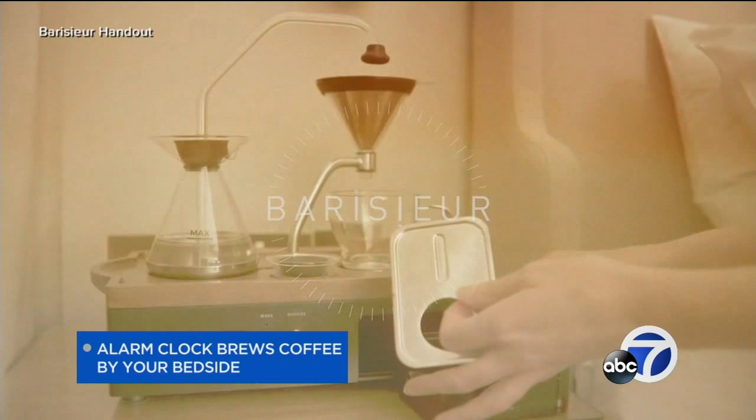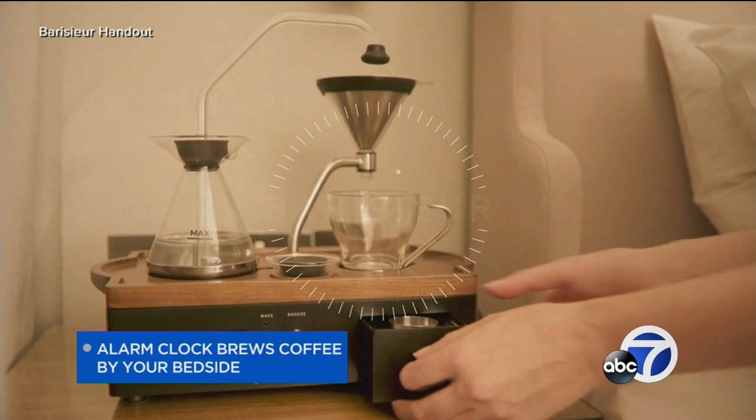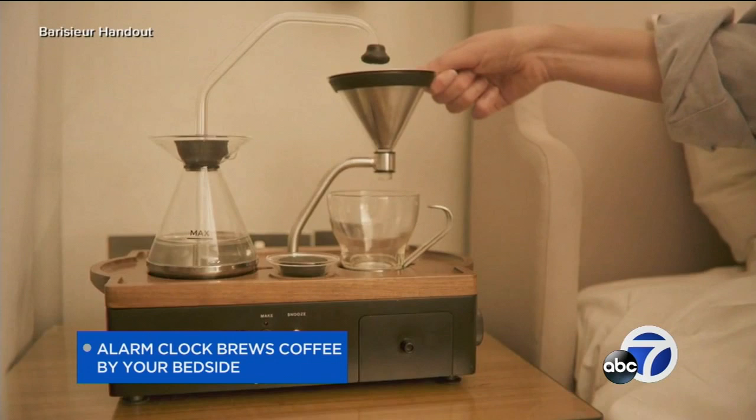I don't know. We already have discussed some potential problems here. Yeah, I have misgivings. It also looks like a lot of work. I'm sure you have to set that up the night before. Yeah, you have to clean all that stuff too. I bet you'd hear it turn on. I was thinking it might be the smell of the coffee that wakes you up, not an actual alarm.